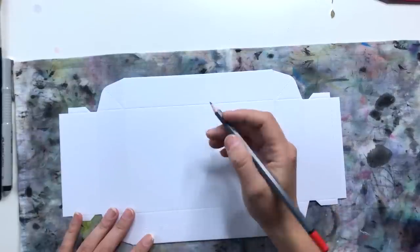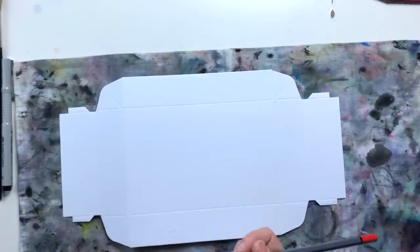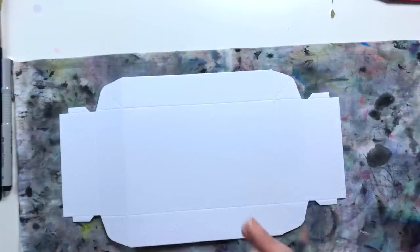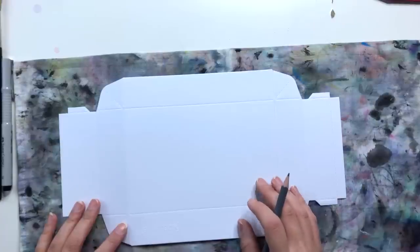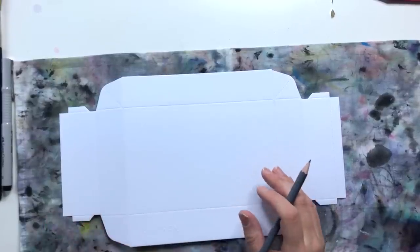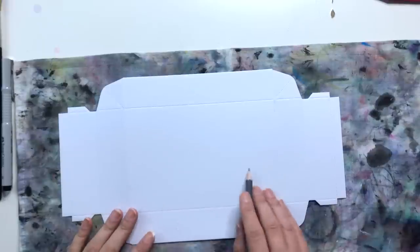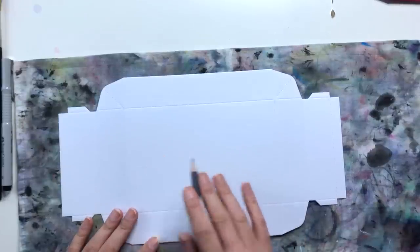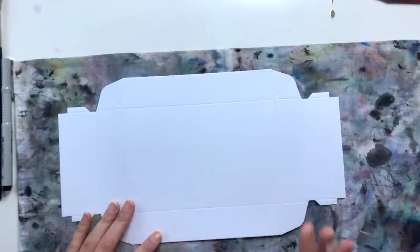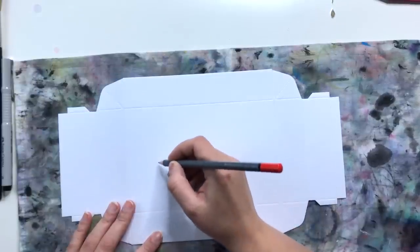Ich habe mich für eine relativ einfache Schrift entschieden, die man ganz cool mit einem Fineliner machen kann. In der zweiten Box habe ich mit einem Pinsel geschrieben – Brushlettering. Das ist für viele sehr schwer und muss wirklich geübt werden. Hier zeige ich, wie wir mit einem Fineliner, oder auch einem Marker oder Filzstift, unseren Spruch draufschreiben können. Ich schreibe 'Magische Grüße zu Weihnachten'. Ihr könnt natürlich was ganz anderes draufschreiben.